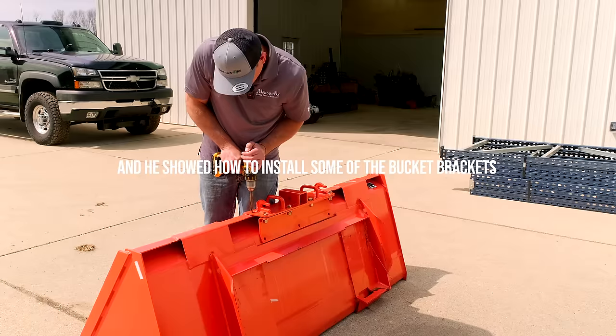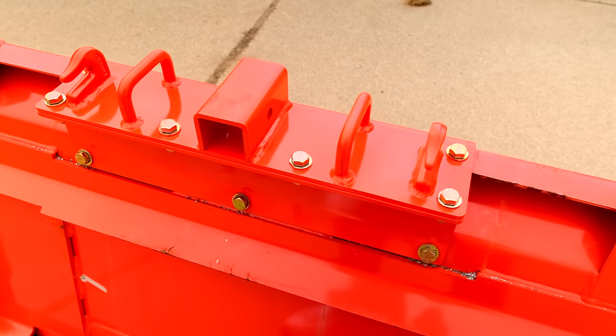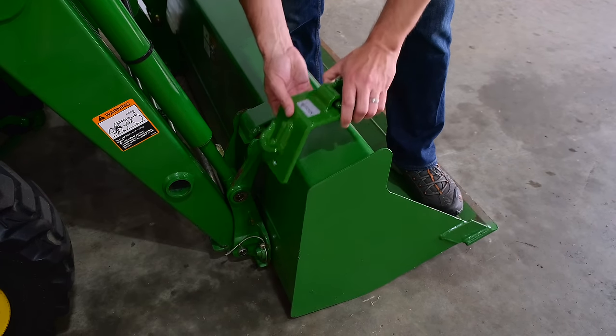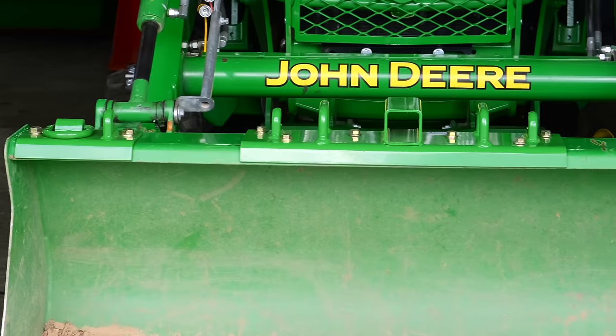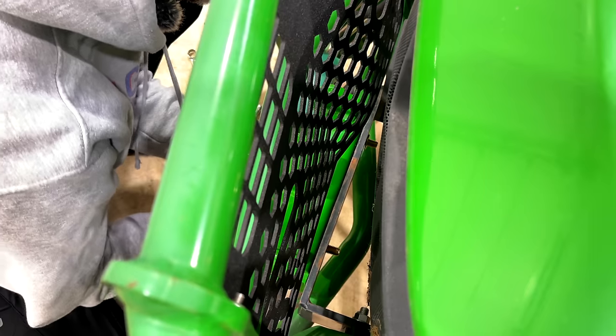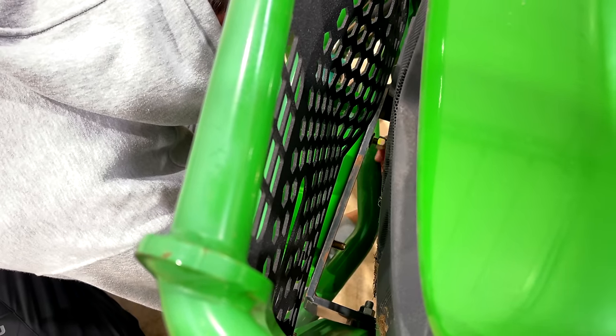Let me put this other one in here to kind of support it a bit — for John Deeres, for Kubotas, same concept — to get chain hooks on there, receivers, D-rings. Good ways to enhance the versatility of the tools you already have.